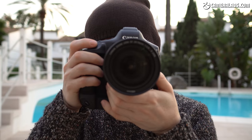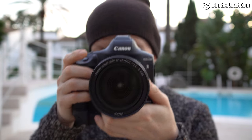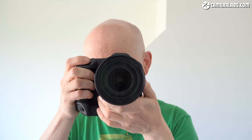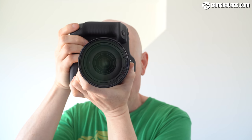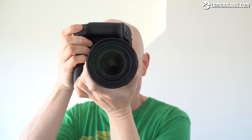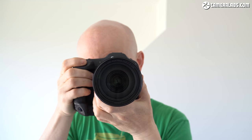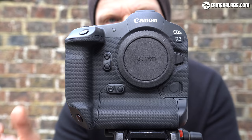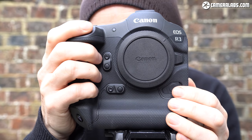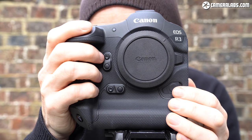At first glance, the R3 unsurprisingly looks a lot like the EOS 1DX Mark III, but in person it's more compact — roughly one centimetre narrower, two centimetres shorter, and almost a quarter of a kilogram lighter. It's still a substantial camera, but felt a lot more manageable than the 1DX Mark III, something I'd be much happier carrying for long periods, especially with one of the lighter RF lens designs. It also feels as solid as a 1 series, with Canon claiming the same degree of dust and weather resistance, making it their toughest mirrorless camera to date.